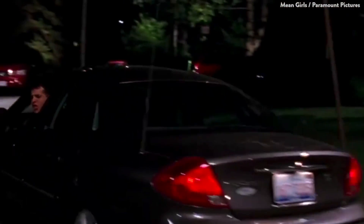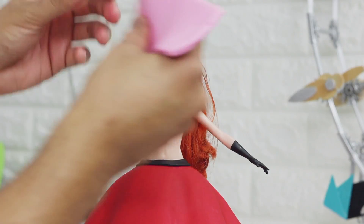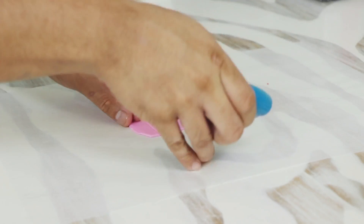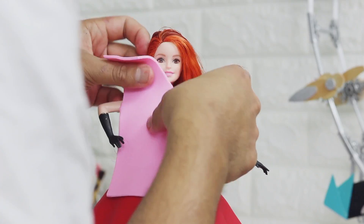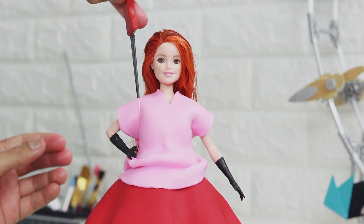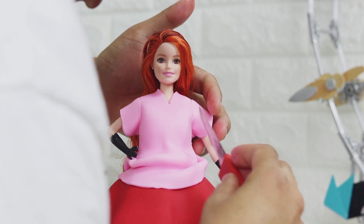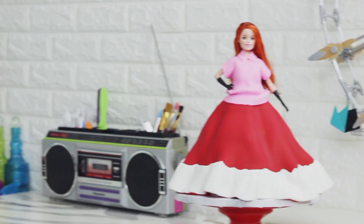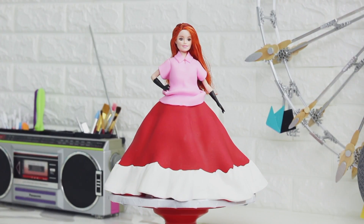Now in the movie on Wednesdays they wear pink, but Cady Heron — Lindsay Lohan's character — didn't have a pink shirt, so Damien lent her his. I want my pink shirt back! I wanted her to be wearing a pink shirt, so I began to create an oversized shirt. I wrapped some pink fondant around her waist to increase her waist size and then manipulated a large piece of pink fondant to create the shirt. I'm using a paring knife to create sleeves, then I gave it a collar, and voila — my brand new Mean Girls doll cake was complete.